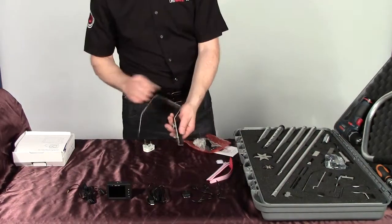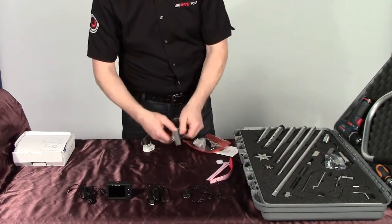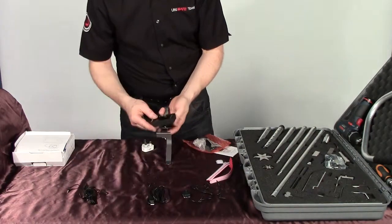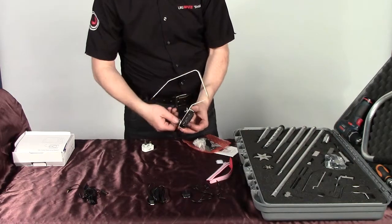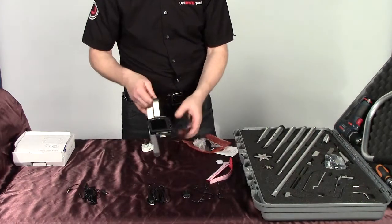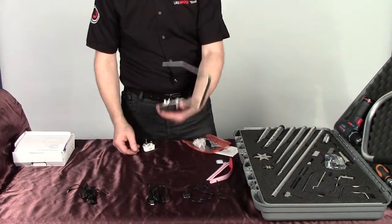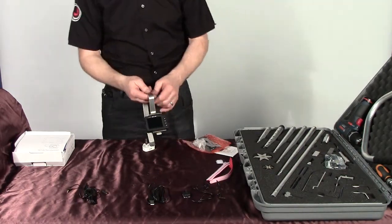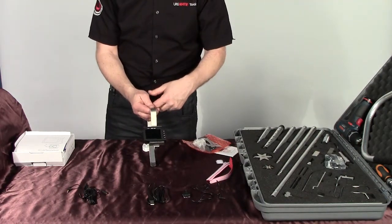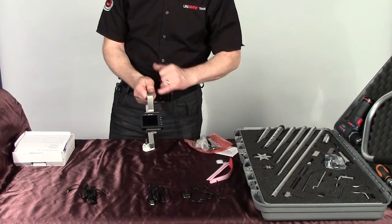We've made a nice little monitor holder here for you. To use it, undo the wing nuts, put it to one side, then place the monitor in between, squeeze them together and tighten up. That's designed so when you're using the camera and monitor it can go through the letterbox and hold the camera in the letterbox position. Most of you already have a sponge wedge, a triangular wedge, that would hold it in the letterbox while keeping the letterbox up at the same time.